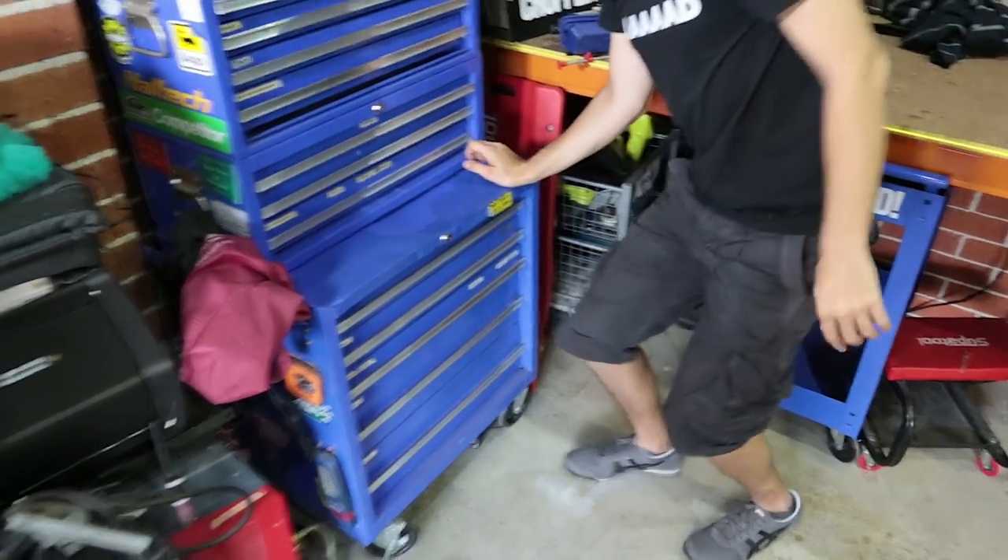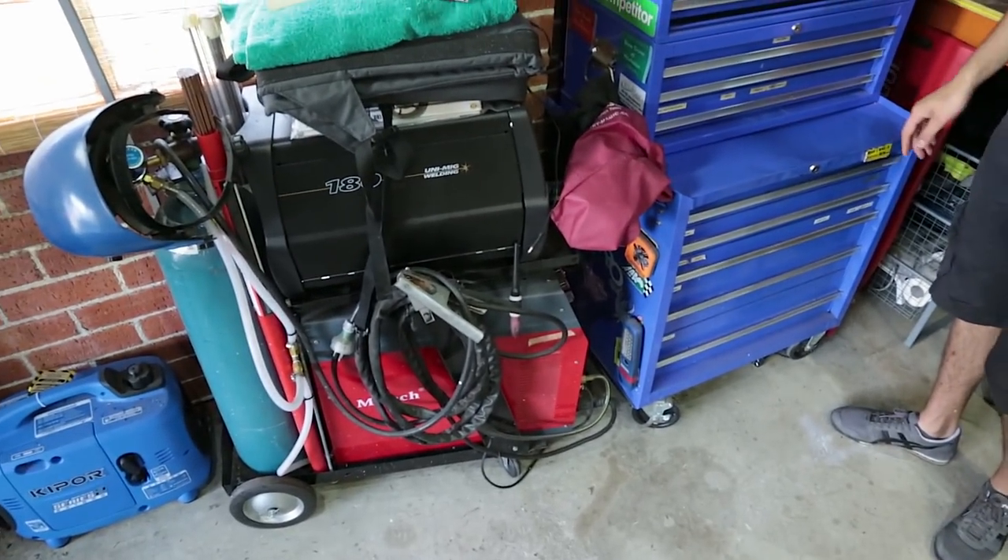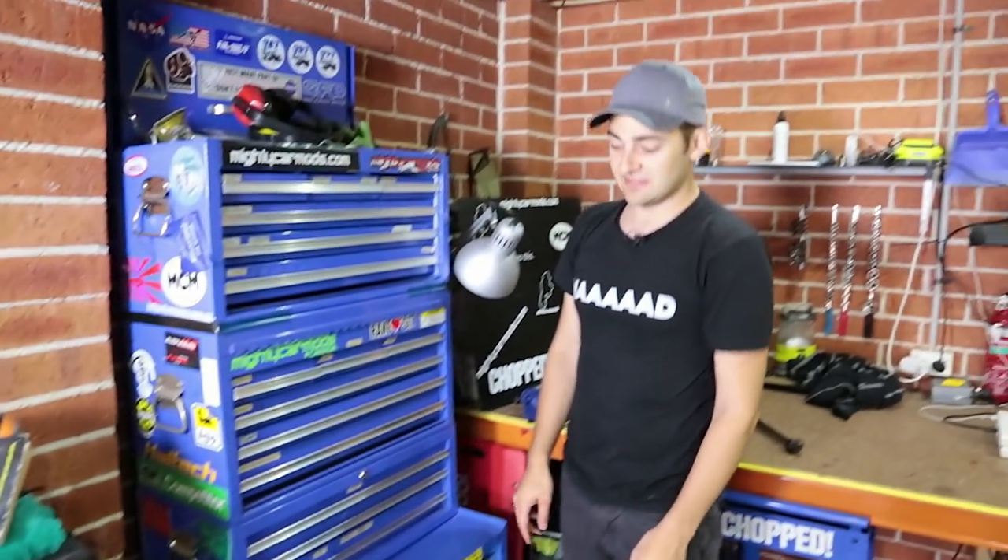There are also a few other things floating around here — we've got two different welders: a TIG welder and a MIG welder, which we've collected over the years. Neither of them are super expensive, but they both come in very, very useful.